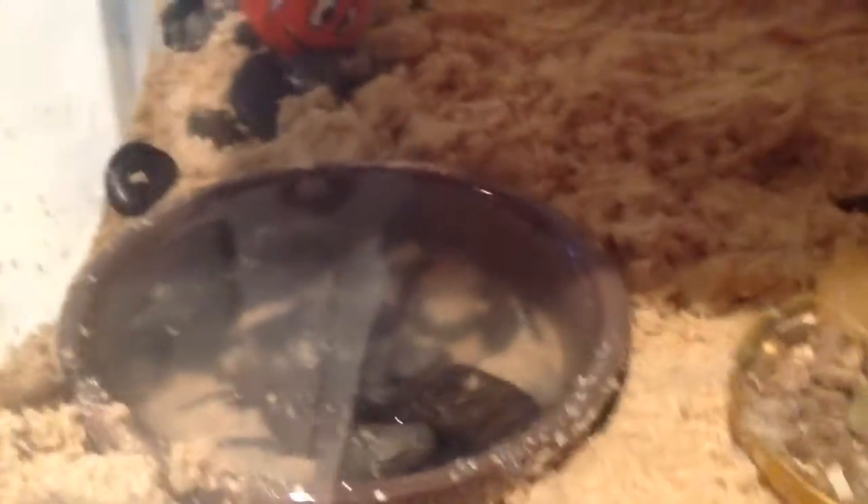You need some water, some food, some extra shells, and a sponge with water on it.